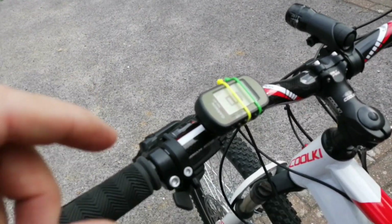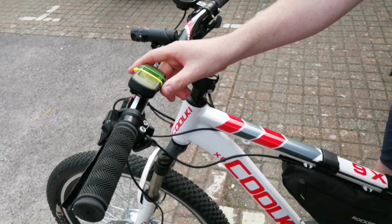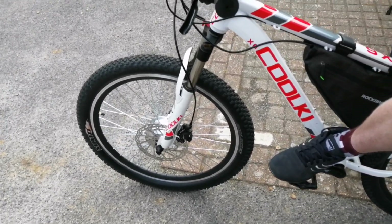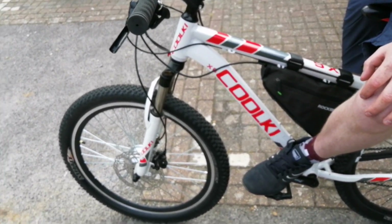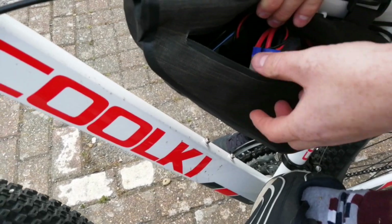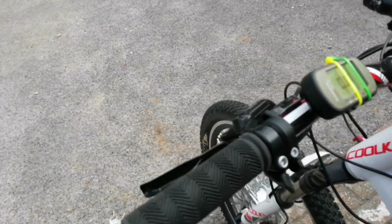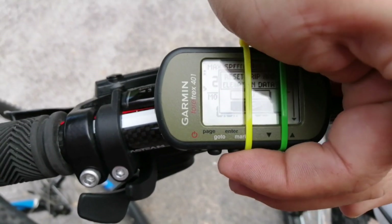We've got the GPS on there recording the top speed, so we're going to find out how fast this goes. That is a 120 pound eBay kit but with an upgraded speed controller for 60 volts. He's running 2000 milliamp batteries — they're only little batteries but they're running basically 60 volts.